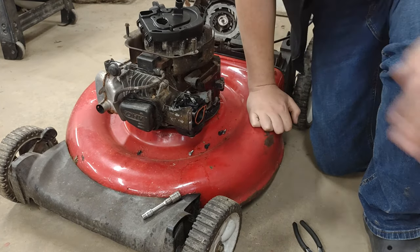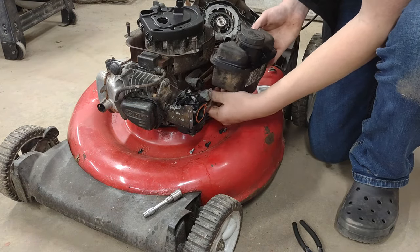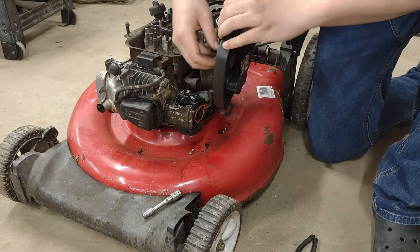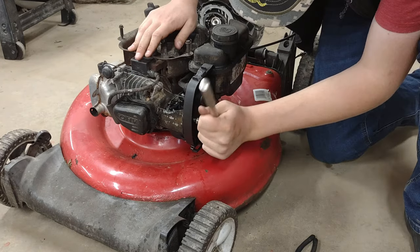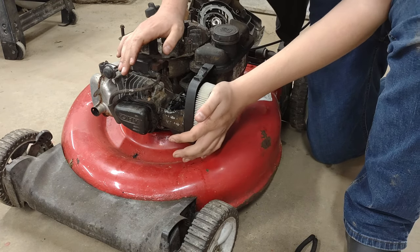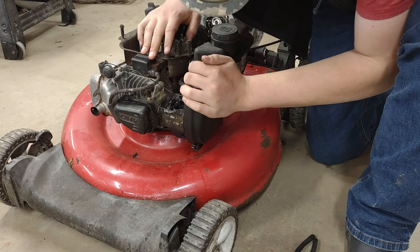We are going to reinstall the fuel tank — after I drain it, I'm going to drain this out real quick. Now that the gas tank's empty, we're going to plug it back in and put this stuff back together. The intake back on — the new intake, I should say. There, installed. The air filter on, air filter cover, and there.